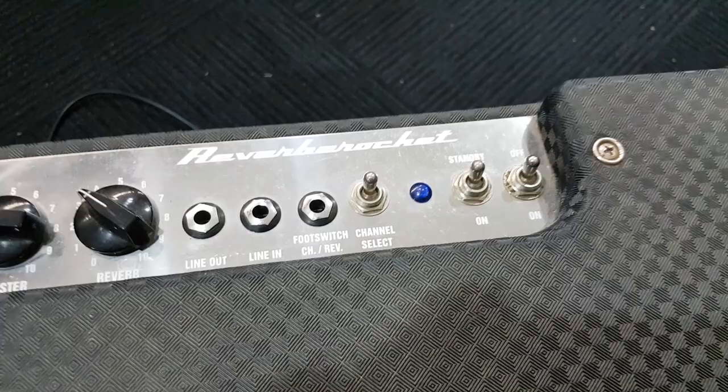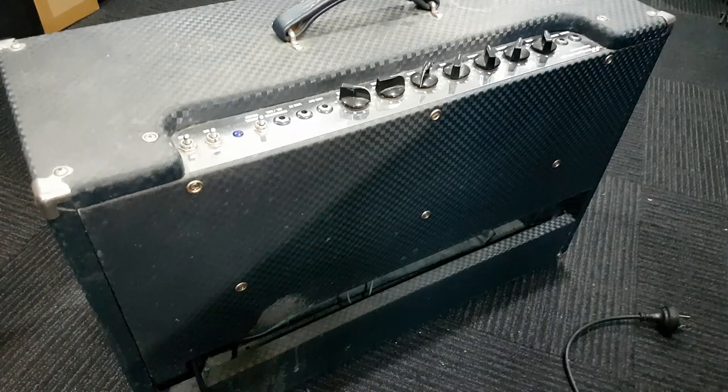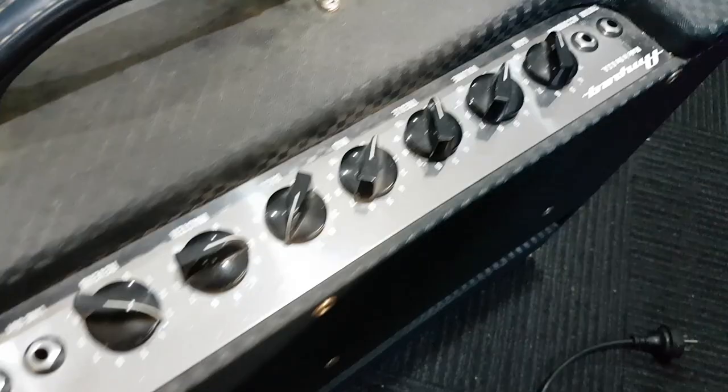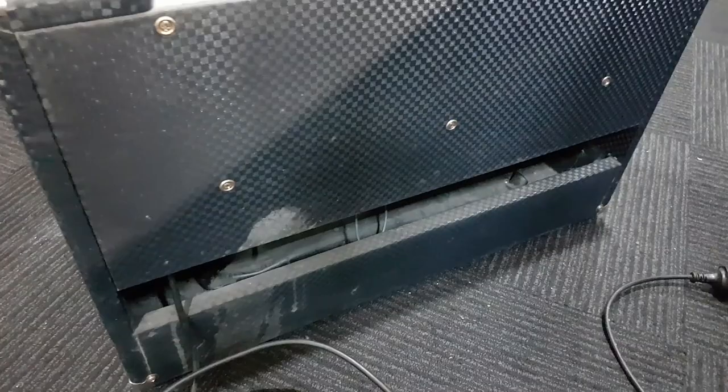G'day champions, today we've got a Reverb Rocket, an Ampeg made in the USA combo. This one's completely dead - no current draw, no lights, nothing. So let's whack it out of its heavy cabinet and have a look. We'll check the usual things like the speaker and the reverb tank, and I'm assuming we've got a blown fuse.